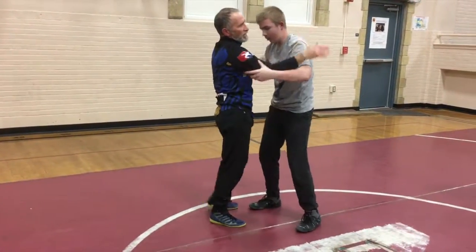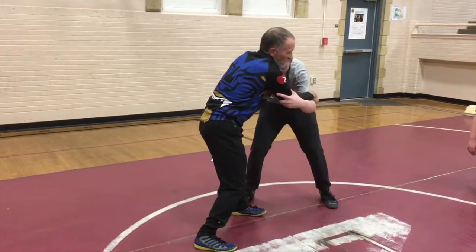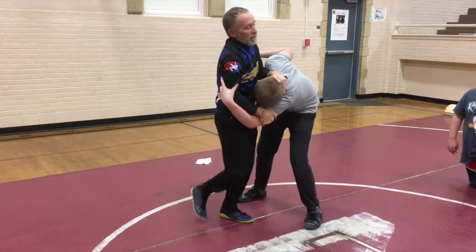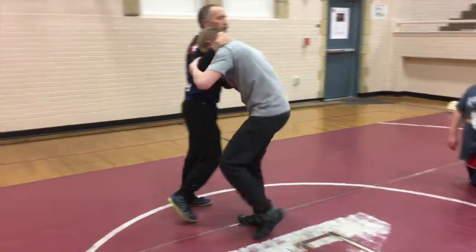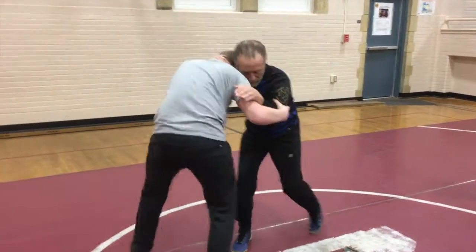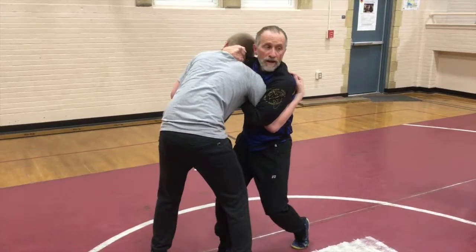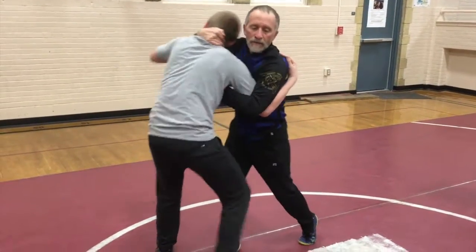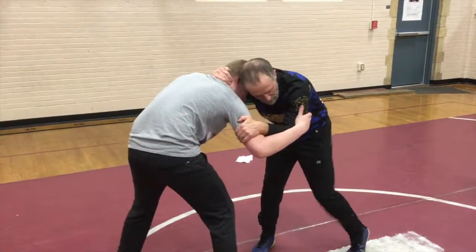I saw some guys getting kind of haphazard — pulling and this happening. In this one, you're not really pulling him into yourself. I'm not bringing him into me like this. Maybe if I was going to do a throw, I might. But for youth wrestling, we're not pulling him into us. We're just moving this leg.